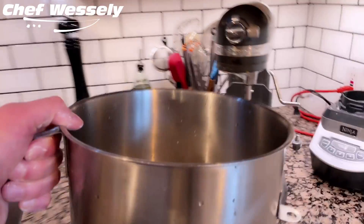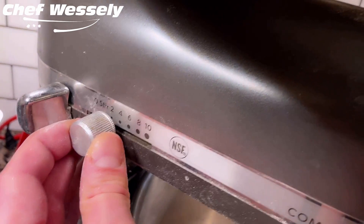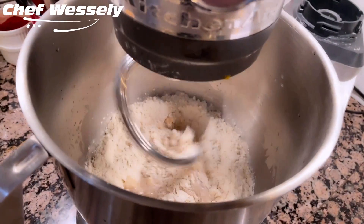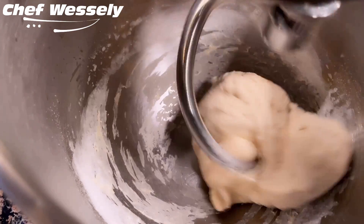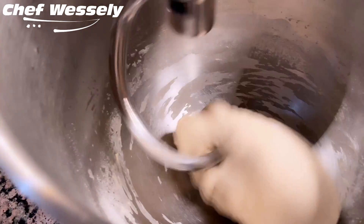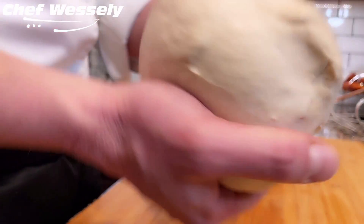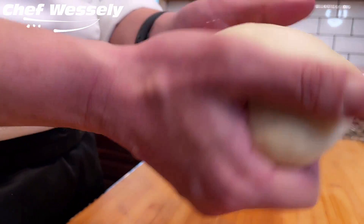Throw this in the mixer using a dough hook, on speed two, and let it go for about 10 minutes. Now if you don't have a stand mixer, no problem — you can easily mix and knead this by hand. I would just suggest kneading for an additional five minutes more to ensure you achieve the same pillowy texture. When the time is up, the dough should be soft and pillow-like and it shouldn't be sticking to your hands.